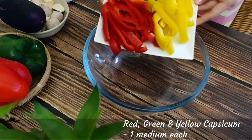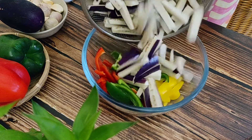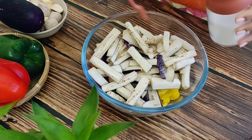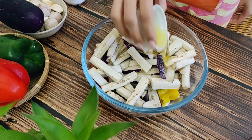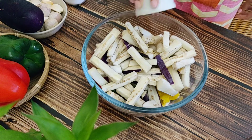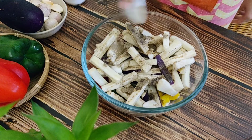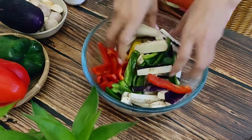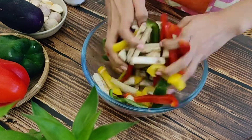Now let's quickly make the sandwich. Place the red, yellow, and green peppers or capsicum in a large bowl along with one aubergine or eggplant. Season with some salt to taste, then toss in 2 tablespoons of olive oil and half a teaspoon of black pepper powder. Mix it all nicely so the vegetables are coated well with the oil, salt, and pepper. You can of course use any vegetables you like here.